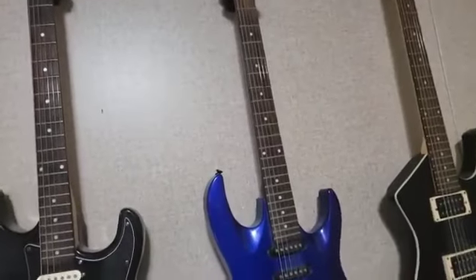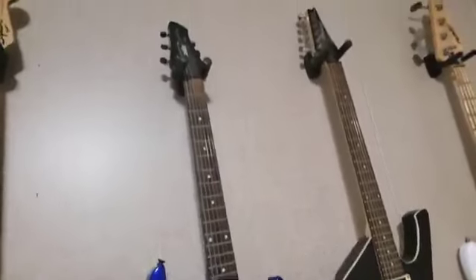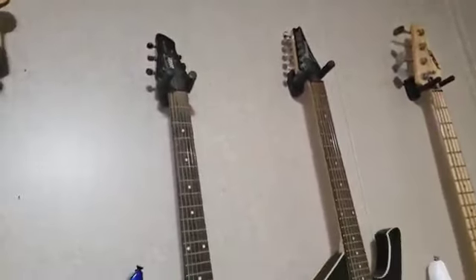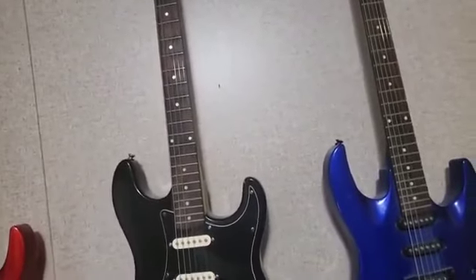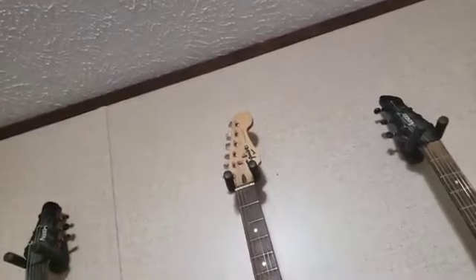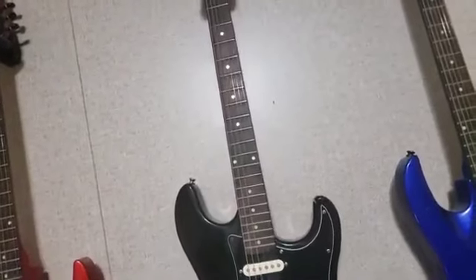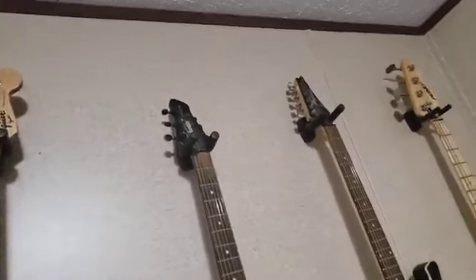So to recap: changing your strings to heavier gauges doesn't mean you have to worry about setting the intonation — it's already set. But do think about your scale length. Measure from the nut to the 12th fret and double the number — that's all there is to it. My buddy Stone also asked about adjusting the truss rod, and we'll talk about that in another video.